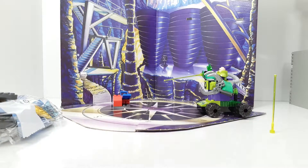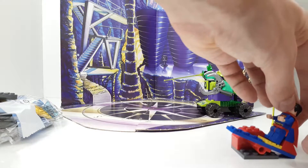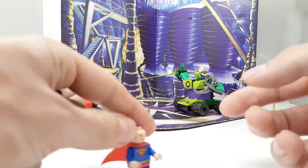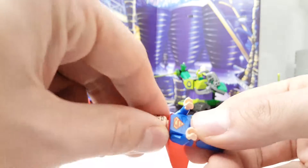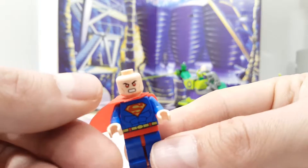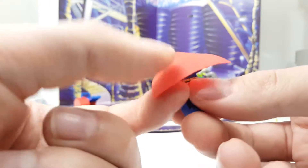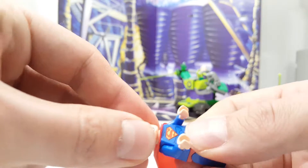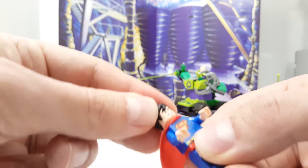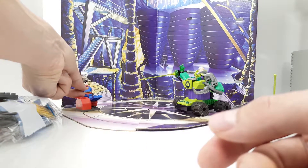Let's do that again from the side. I want to show you the other face of Superman — the other side — the angry face with the red laser eyes. I always like it when the Lego figures have two facial expressions. Nice little Superman.